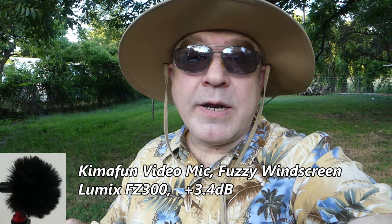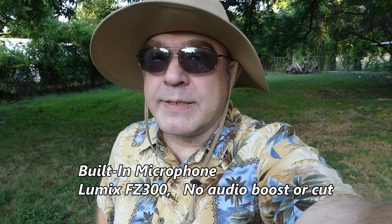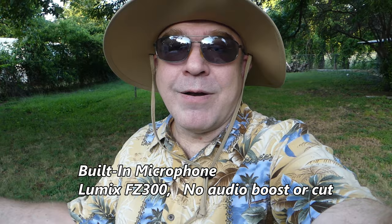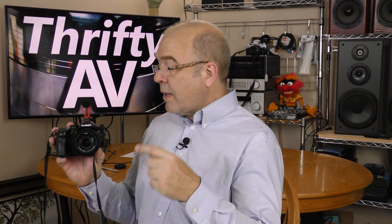Now switching to the built-in microphone on the Lumix — not using the KemaFun microphone at all. The wind's blowing a little bit; we'll see how much that affects the audio, and this is what the Lumix sounds like without an external microphone. The KemaFun video mic did a better job with wind noise both with the foam windscreen and especially with the fuzzy windscreen, compared to the built-in microphone on the FZ300.